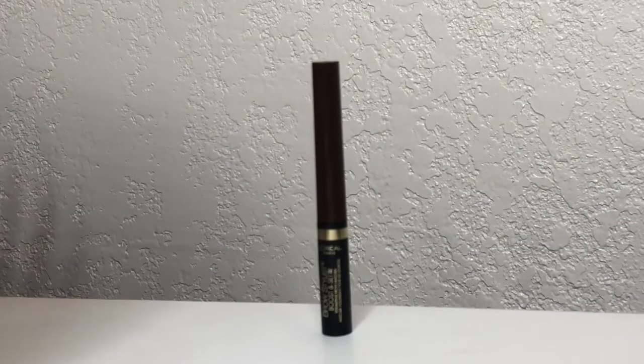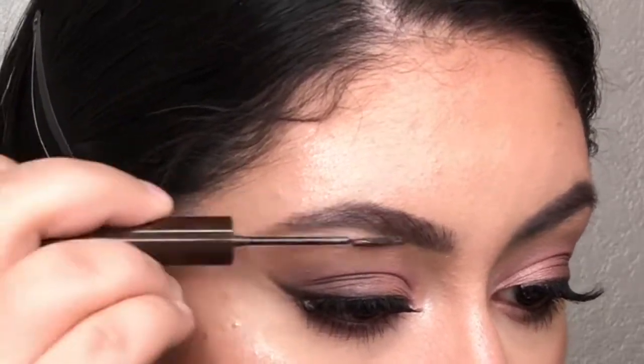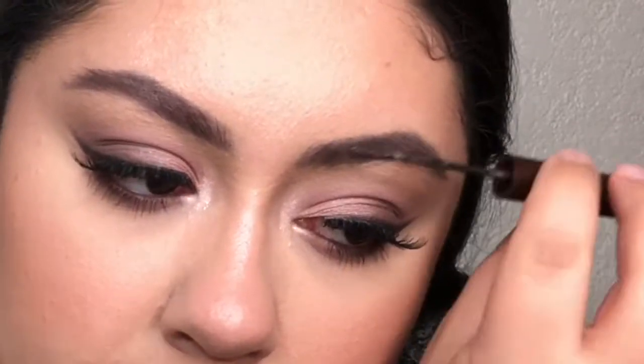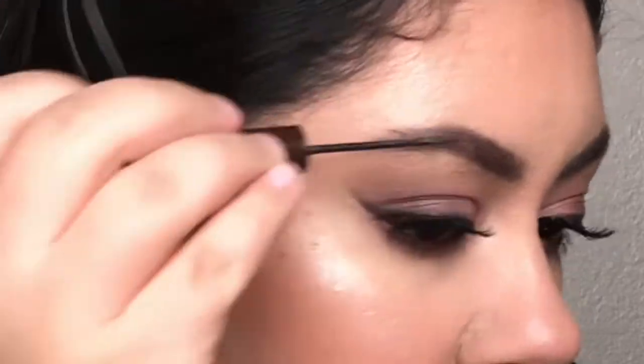This is a step I can never skip — I always have to set my brows. I'm going to use the L'Oreal Brow Stylist Boost and Set and just brush through them upwards. I like to do this step last just in case any powders got into my brow. And if you would like a full brow tutorial, I have one on my channel.